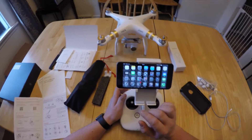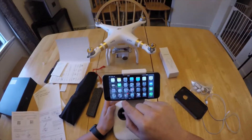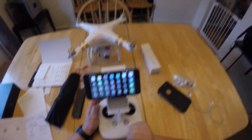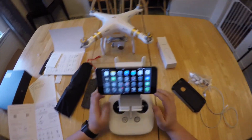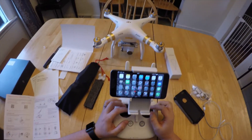Everything has finished charging. It took actually almost two hours to charge the controller. The battery itself only took about an hour, but I don't think it was as low as the transmitter was — the transmitter took a good two hours easy.